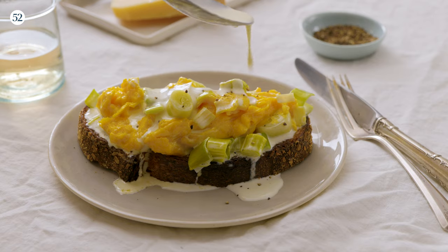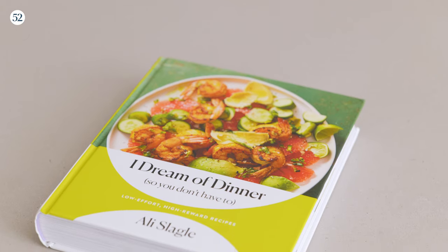Hi, I'm Allie Slagle, and I'm going to be making my very cozy creamed leeks and eggs from my new book, I Dream of Dinner.